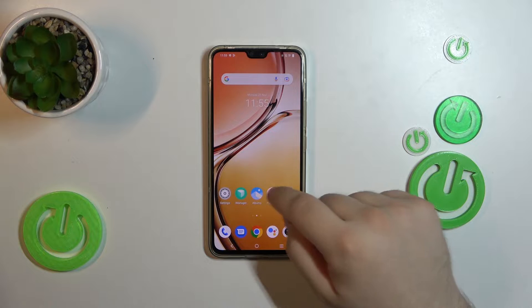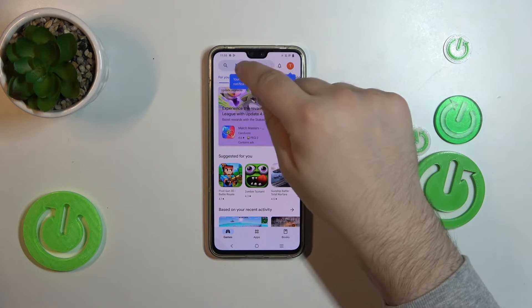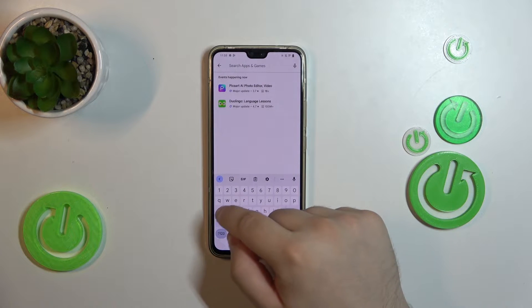First, going to the Play Store — we'll need to download an external app for this. Tap on the search box and type in Ampere.